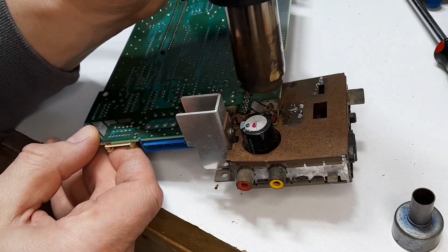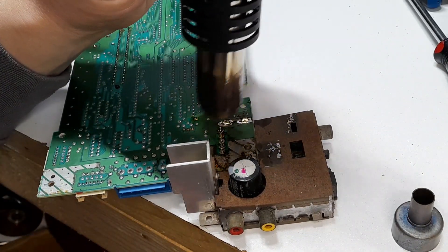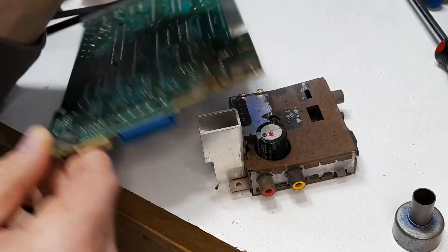Right now I remove these by using my soldering iron, some flux, a solder sucker, some solder wick, and then my hot air gun to fully take it off. If you know of a better way, please tell me in the comments so I can do this a lot easier in the future.